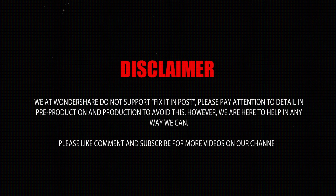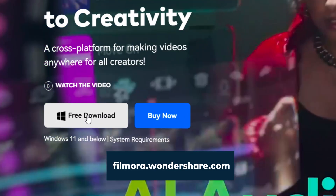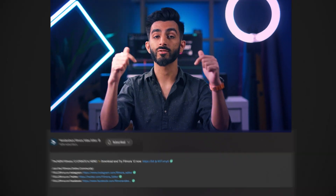Please like, comment, and subscribe for more videos on our channel. Today, I'm going to show you a few tricks that we use as a workaround while editing. Before you get started, make sure you're wearing good quality headphones to notice the difference before and after the audio fix. If you haven't downloaded Filmora yet, you can do so by going to filmora.wondershare.com or click the link in the description below.